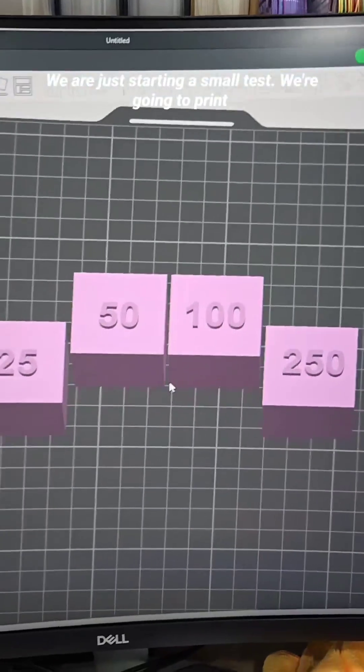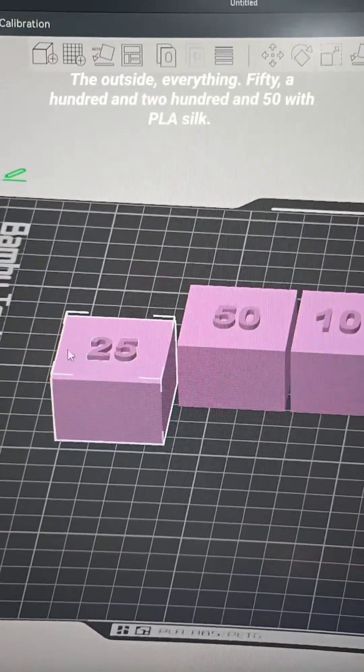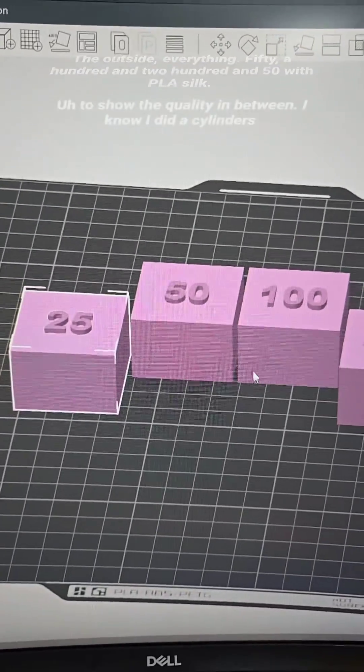We are just starting a small test. This left one is going to be printed at 25 millimeters a second. The others will be printed at 50, 100, and 250 millimeters a second, using PLA silk.